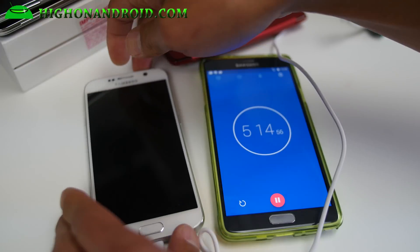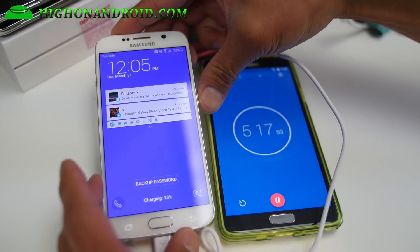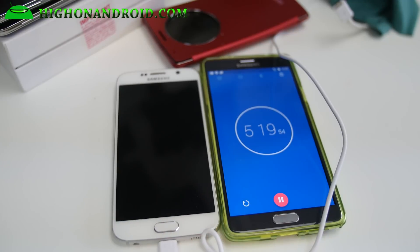Alright, at 5 minutes, let's check real quick. We went from 4% to 13%, so almost 9% in 5 minutes. I'll be back in about another 10 minutes.